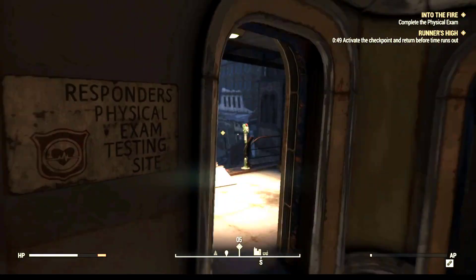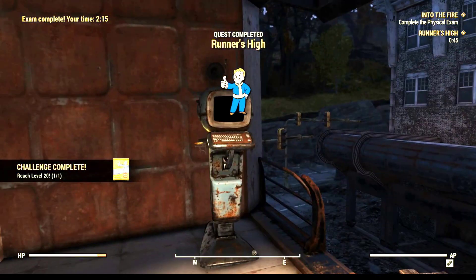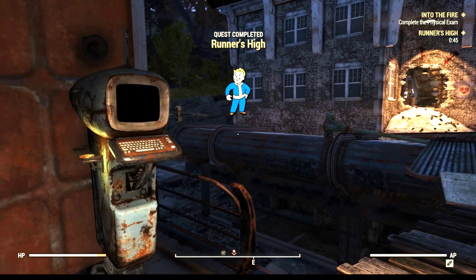Once we get up here, make another quick right and we have to hit the button once more. Once you do that, you should have completed the quest and another one will fill your inventory. And that's it.